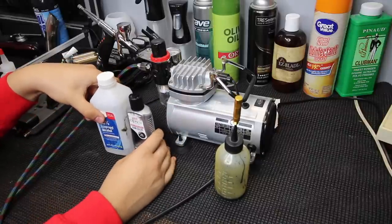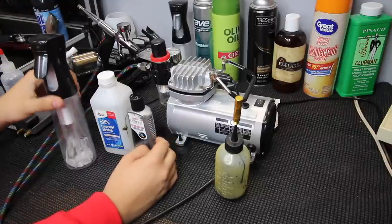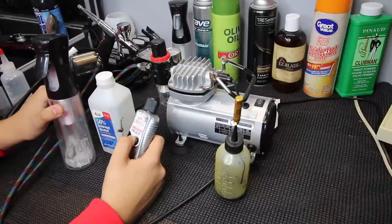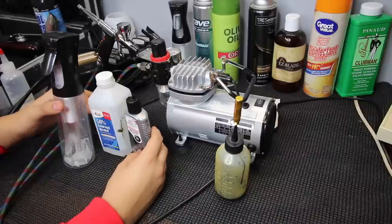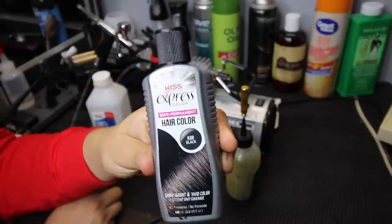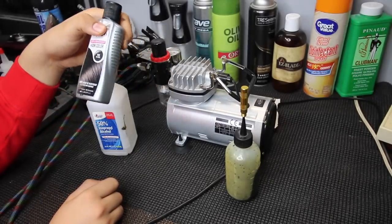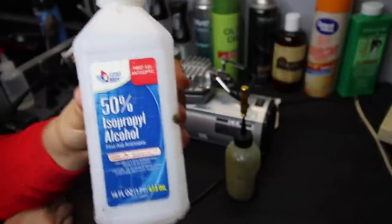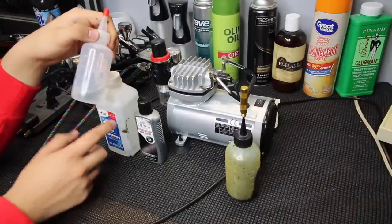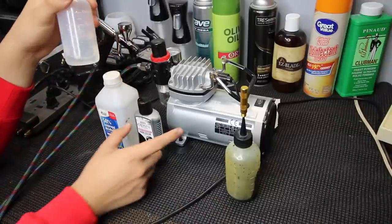Moving on — the alcohol and Kiss Express are the two things you'll need for your mixture. You could use water, but what I found is that when you mix it with water it starts turning a purplish color. With alcohol it doesn't do that. I'm using K98 black Kiss Express, which you can find at local hair stores. I use 50% alcohol to mix with the Kiss Express.